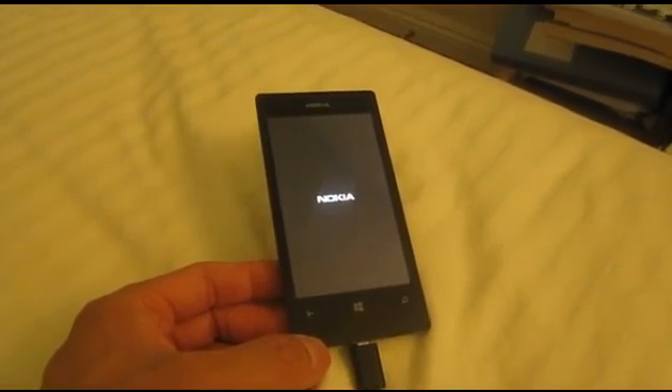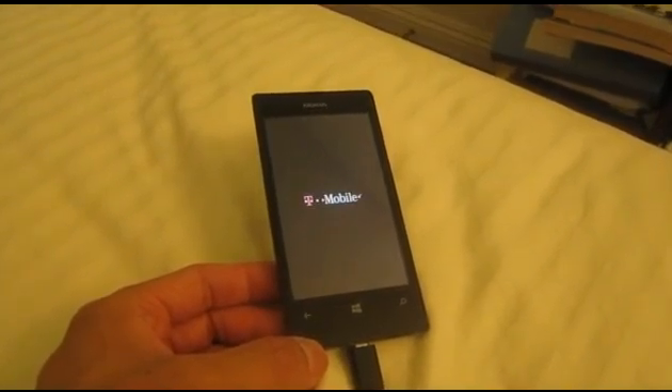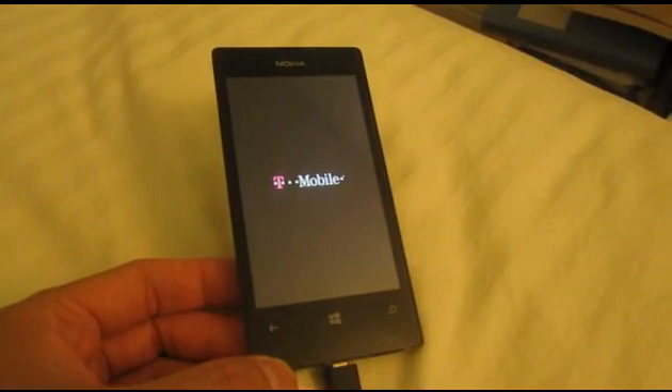You can see now with the phone plugged in to charge, it actually proceeds to turn on. It's going from the Nokia to the T-Mobile screen. So it's working basically. Problem solved.